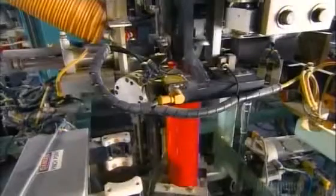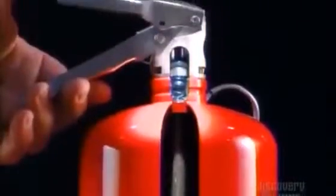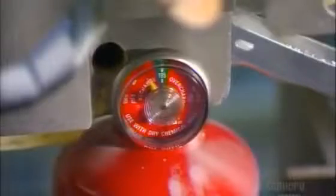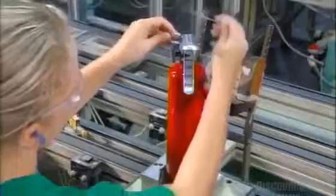After filling, an automated machine screws a valve onto the collar of each cylinder. Now it's time to pressurize the cylinder. They squeeze the lever to open the valve, enabling a compressor to fill the cylinder with air. They keep filling until the air pressure is 13 bars — about six times the pressure in a car tire. Next, they screw on the nozzle and install a locking pin. This immobilizes the lever, so the extinguisher can't discharge accidentally.